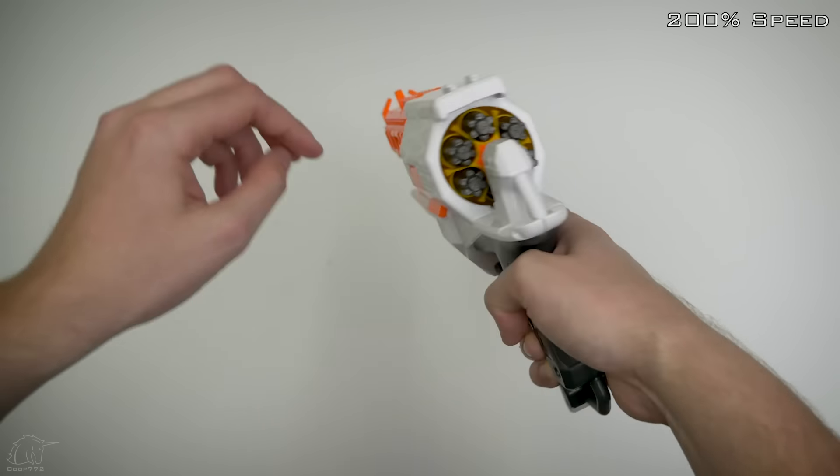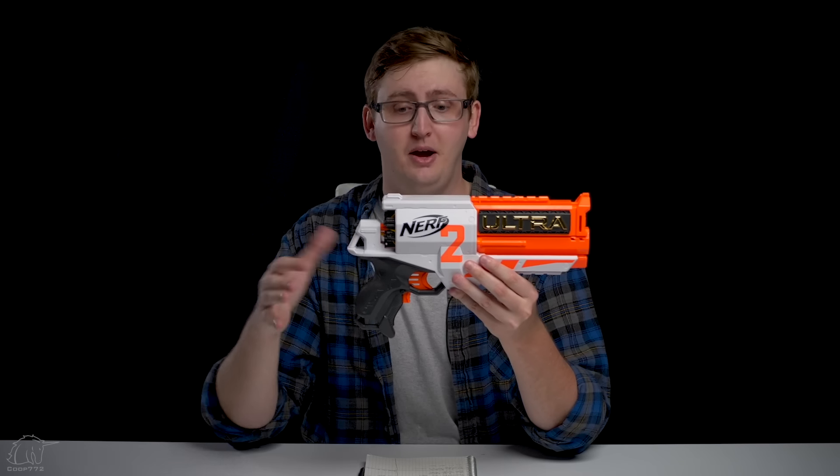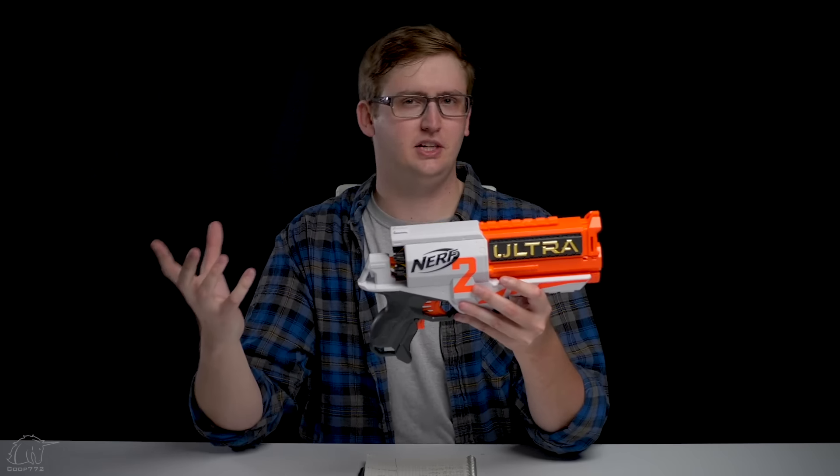Now the cylinder and loading system, which is the coolest part of this blaster hands down. This is an open cylinder but it's in the back of the blaster. If you've ever seen a cylinder like this, it's typically pointed forward like in a Maverick or a Strong Arm. To load, you put in the rounds just like this — you just pop them in. The cylinder moves relatively freely so you can spin it around to open up the barrels to load more easily. I love this loading system.